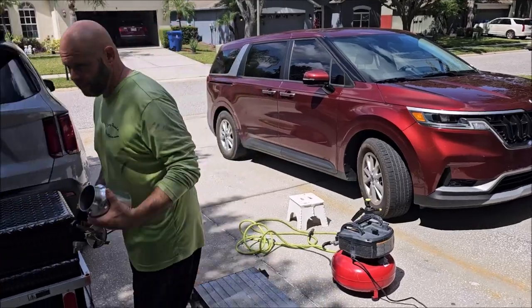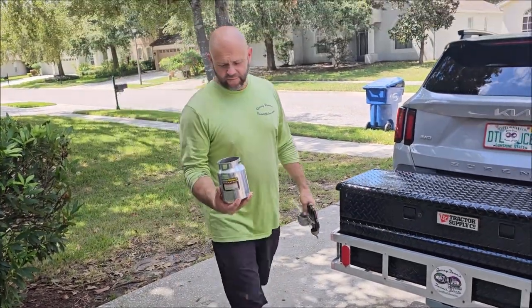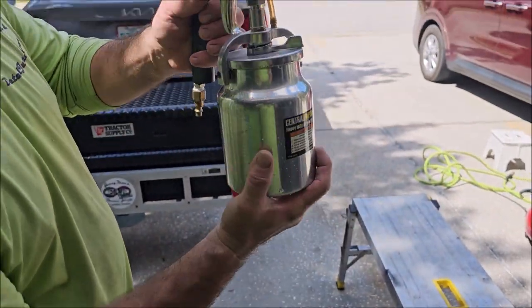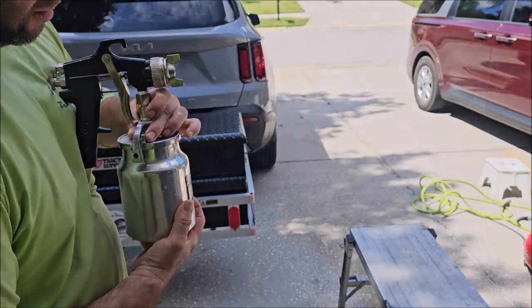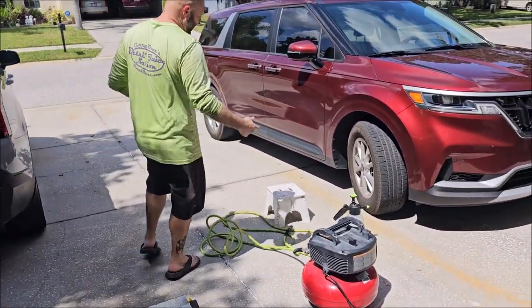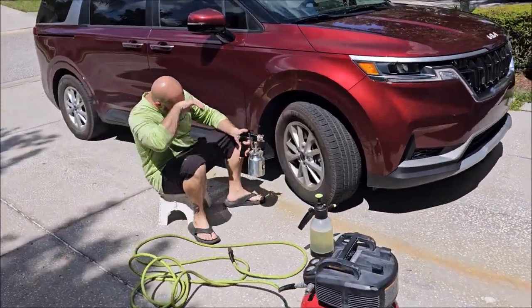I've literally just put some tap water in this siphon feed cup — it's fixed on there and good to go. How I usually like to use air injection — come on over here, let me show you what's going on.